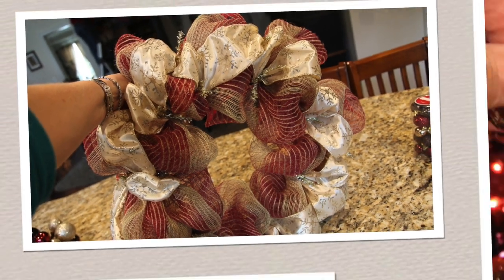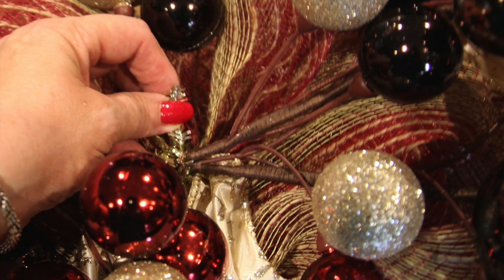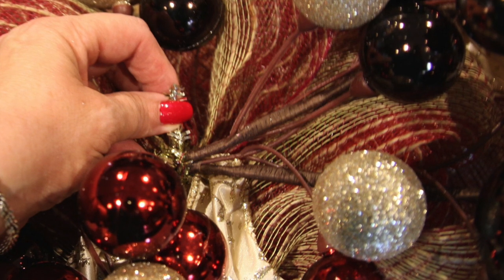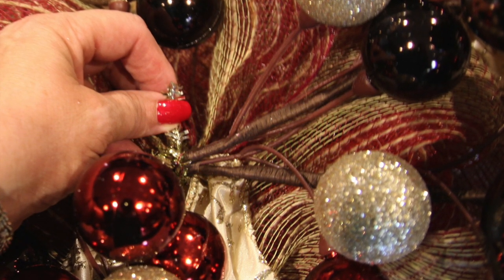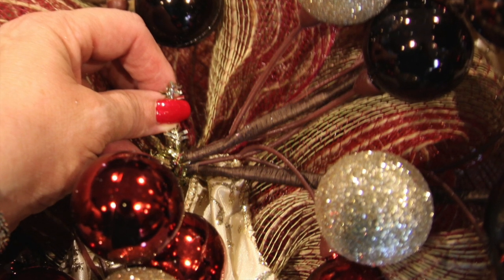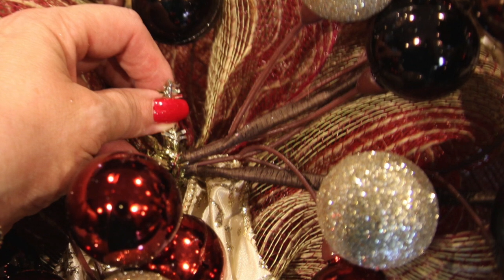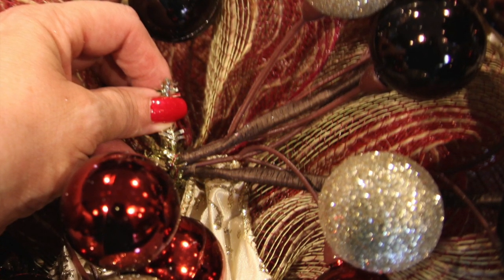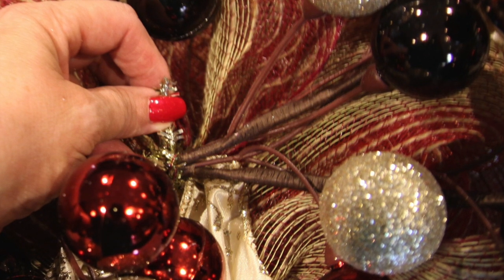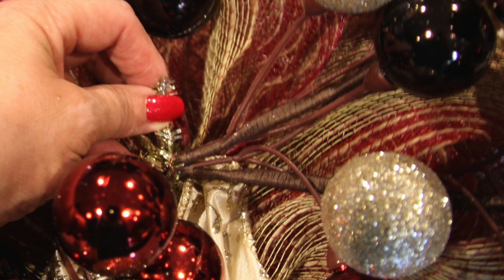Next up, the ornament garland. I wasn't quite sure how I was going to manipulate it into place, but it was much easier to accomplish than I feared. All I did was get it out of the box, spread it out, and then laid it around the wreath. The ornaments were attached to a rather sturdy wrapped stem that I could bend and manipulate any way I chose. I used all of the inner chenille ties to secure it onto the wreath.